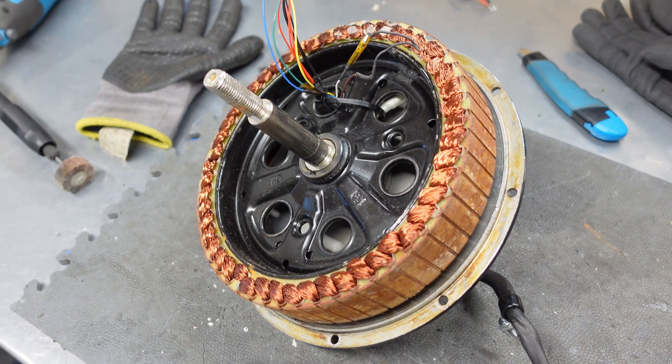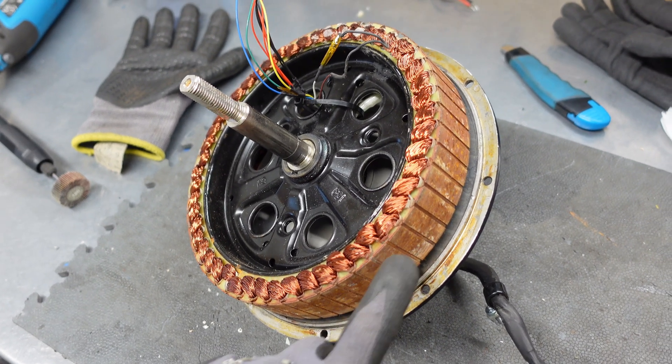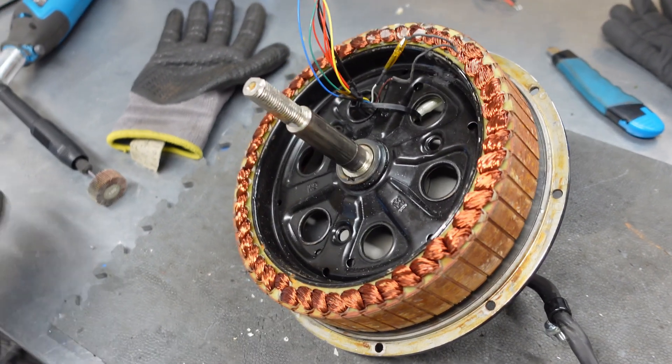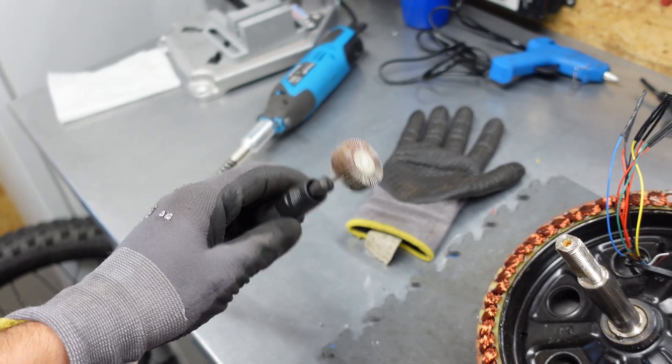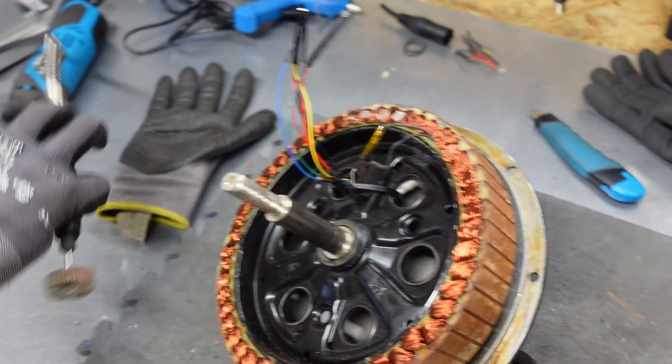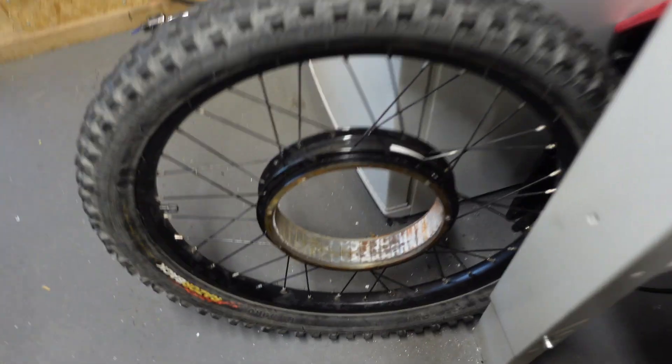As you can see on the electromagnet there is a lot of rust on the surface of these plates. I'll use this Dremel tool with a rotary brush to just remove everything. Now I'll do the same thing with the stator — I already started cleaning this. Here is the polished surface and here is the rusted one.